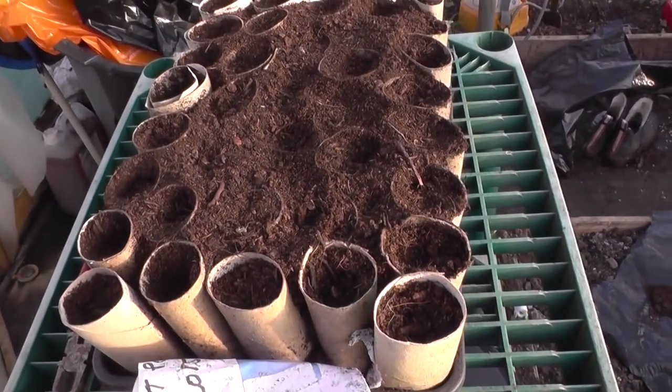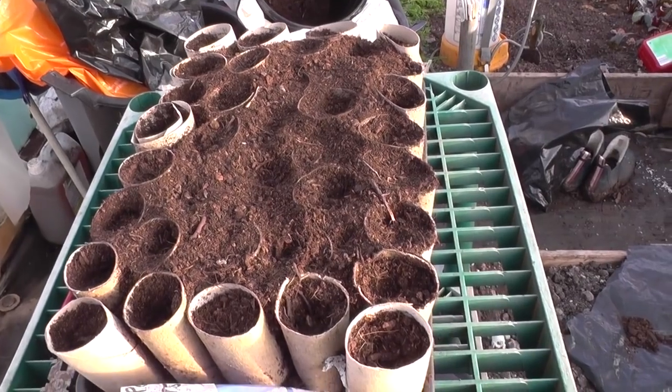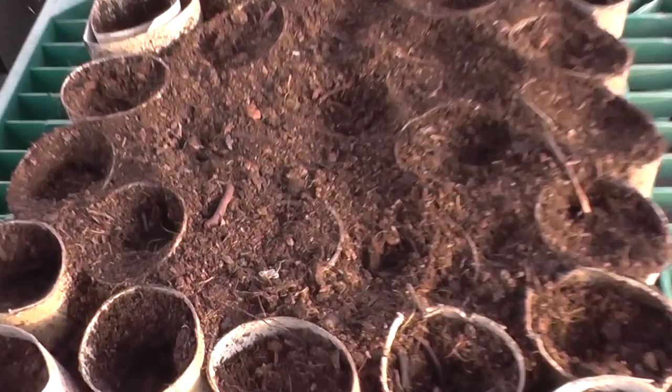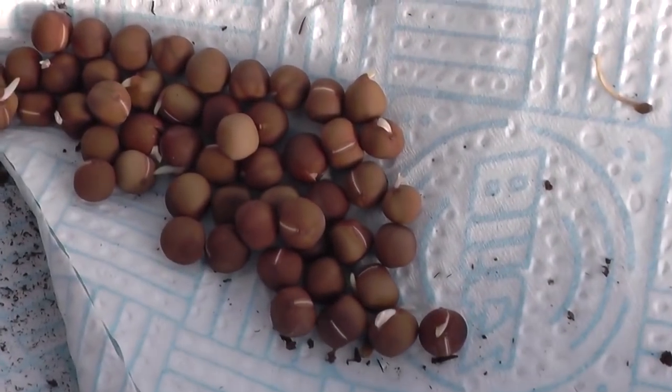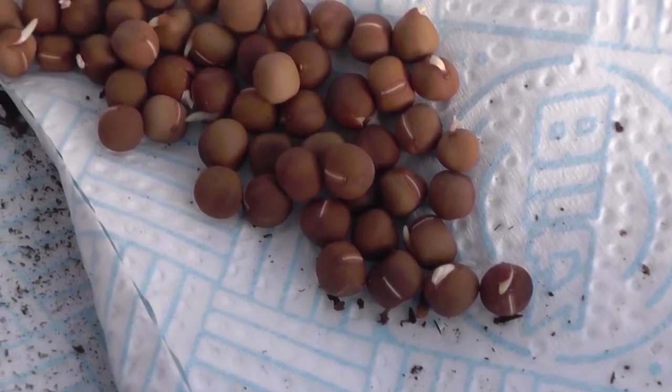I'll come down and check on the sweet peas. Looks like the mice have been at them. You can see little holes in them. And the ones left in the packet that I use for the label — they're all sprouting.